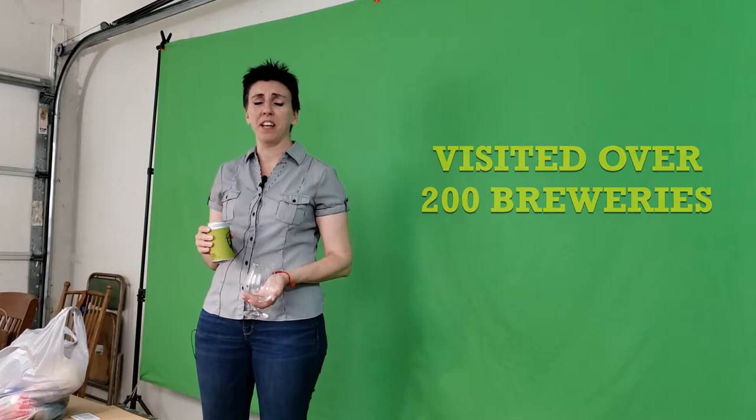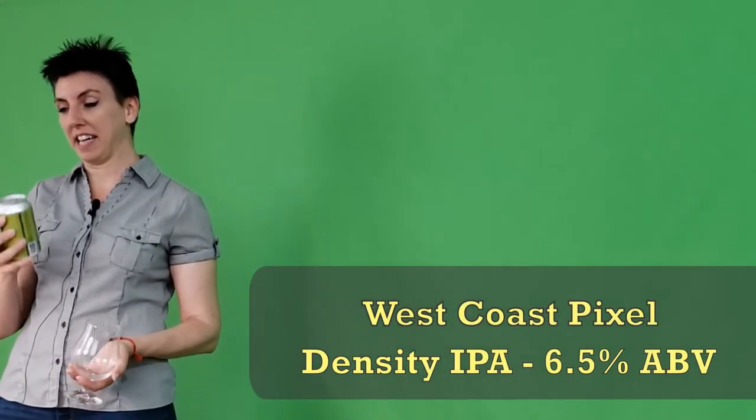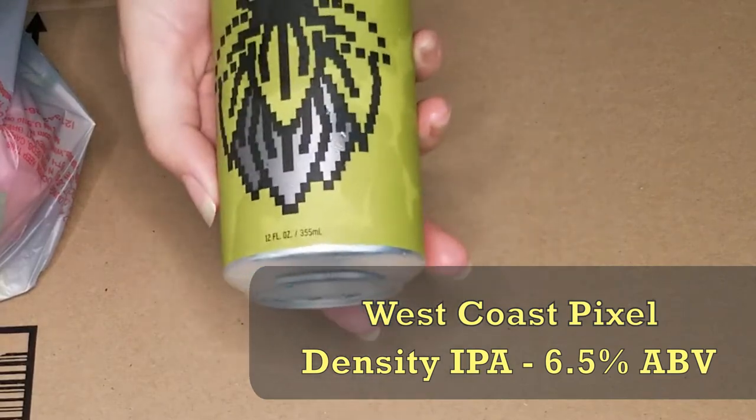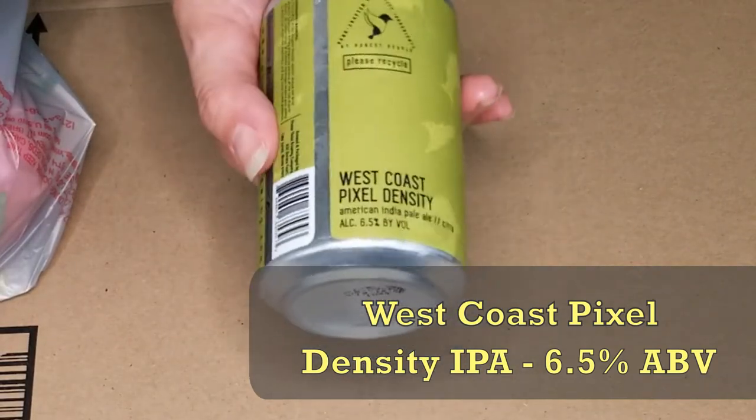The staff is phenomenal. It's all good. I have here one of their flagships — flagship beers. This is their West Coast Pixel Density. Bring the can down here so you can see their little pixel thing there — that's pretty cute. I like it. This one's a 6.5 ABV.